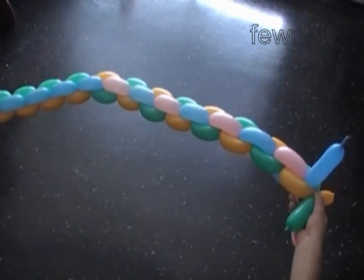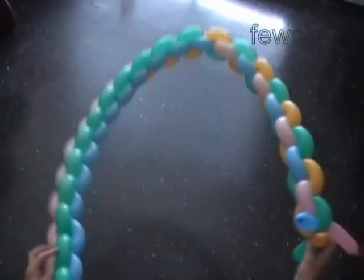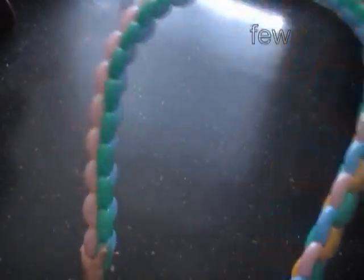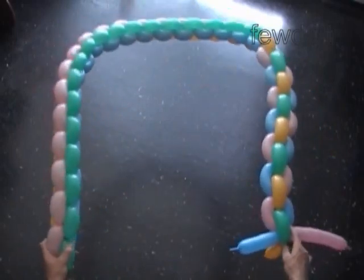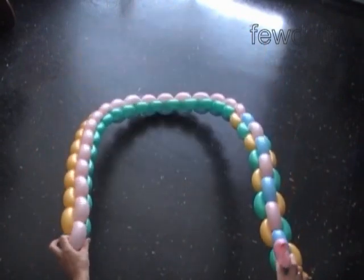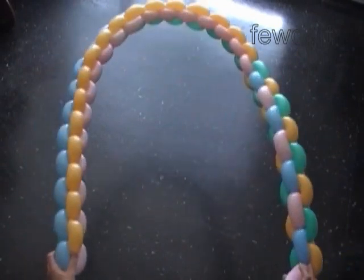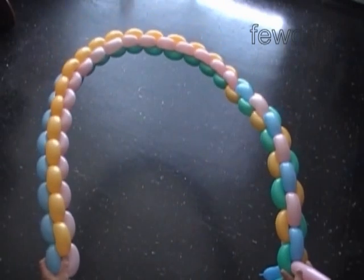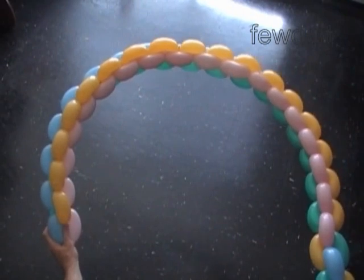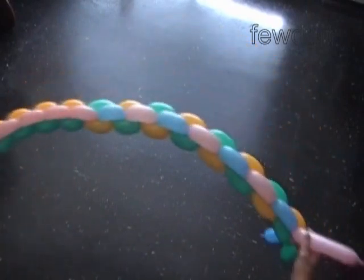Let's see what we have done so far. The first two thirds of our sculpture were made with one color pattern — straight lines. The last third of our sculpture uses a different color pattern where we alternate the colors. Here is the first pattern — straight lines. And here is the part where we alternated colors.